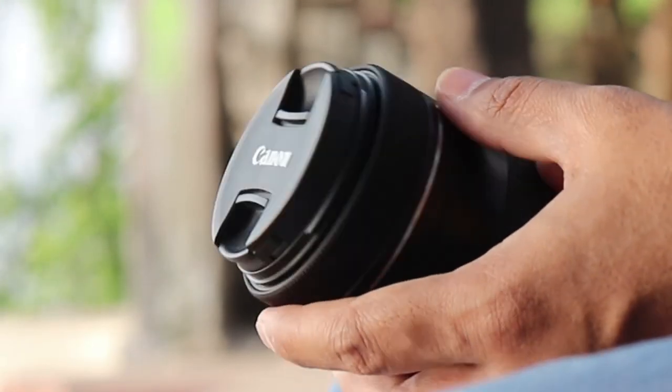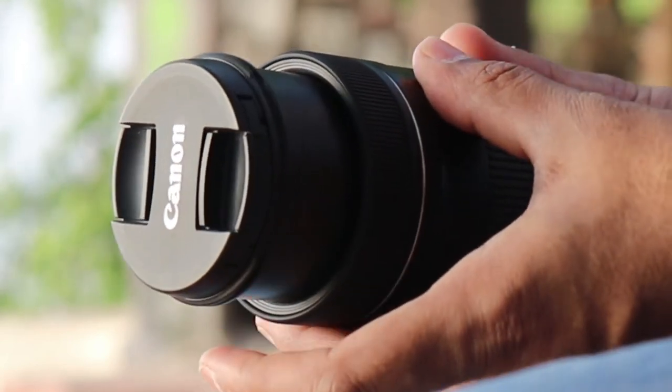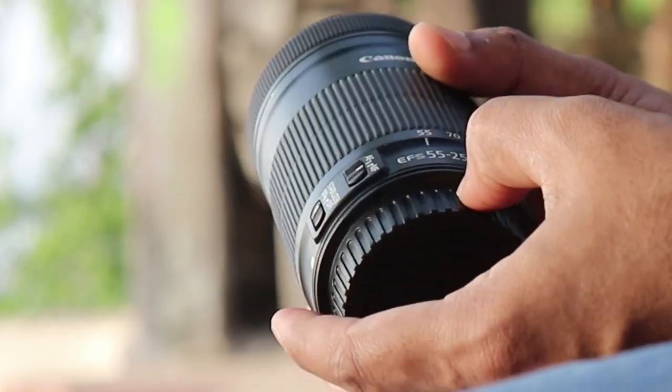All in all, this is a brilliant lens. It is the best value telephoto zoom lens for any crop sensor camera, and it is very highly recommended.